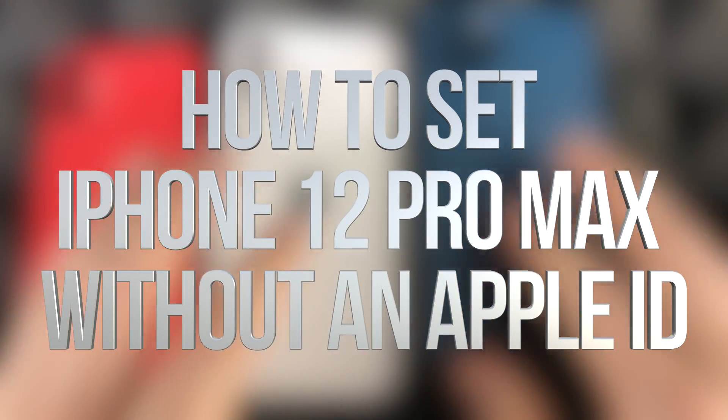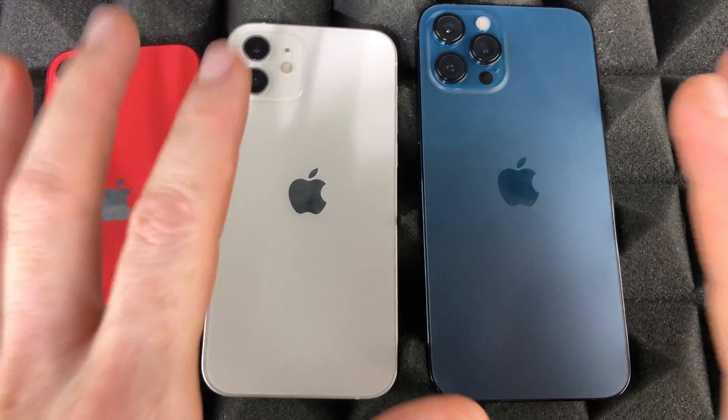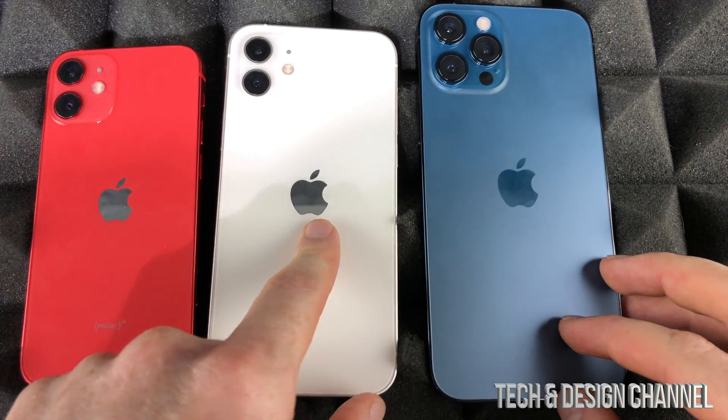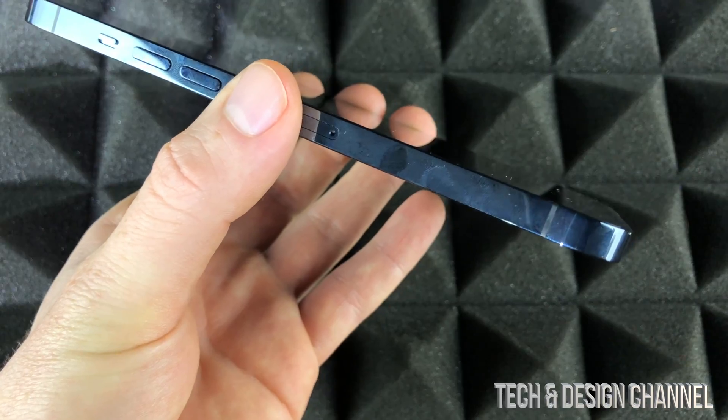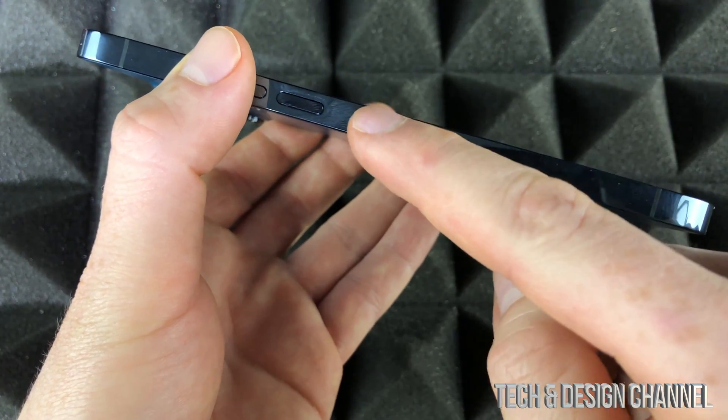Hey guys, in today's video we're going to be setting up this iPhone right here, which is the iPhone 12 Pro Max. However, the setup process is the exact same thing whether you have a 12 Pro, 12, or just a 12 Mini. So let's get started.